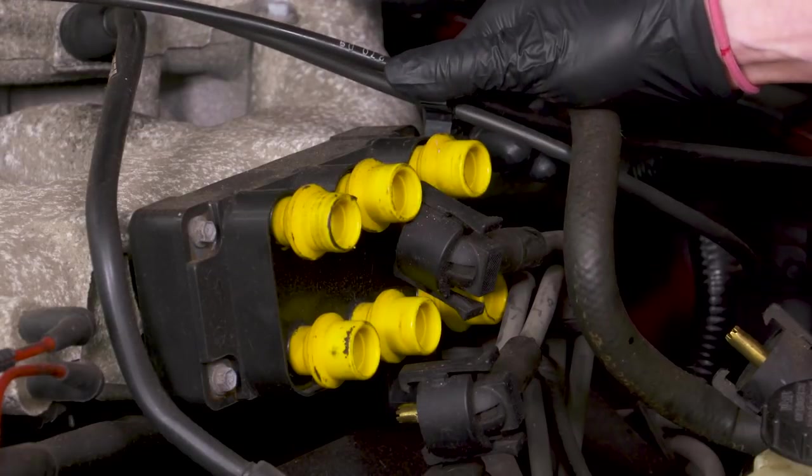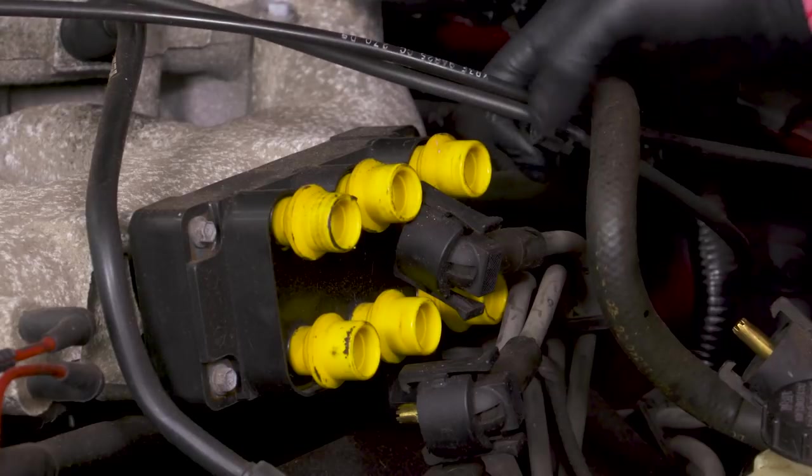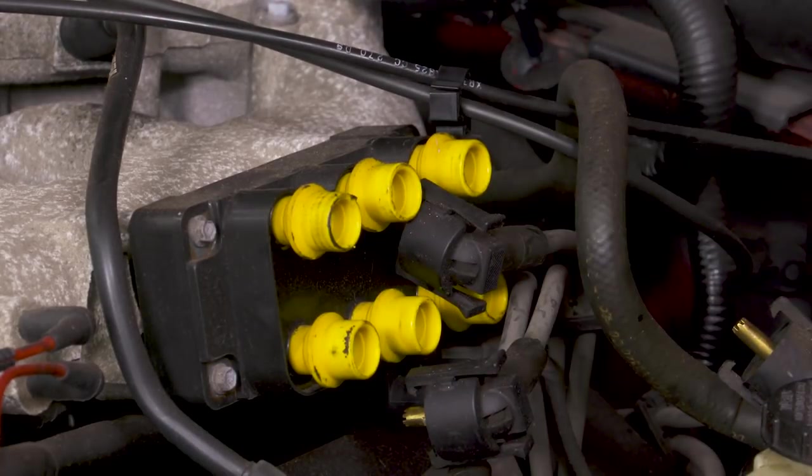We do need to remove this plastic piece in order to gain access to all four of our bolts, so we're just going to pull that off and out of the way. The last thing we have to do to remove the coil pack is there are four bolts holding it in place on the manifold — these are seven-millimeter bolts — so we'll go ahead and remove those.